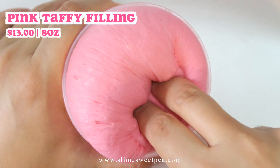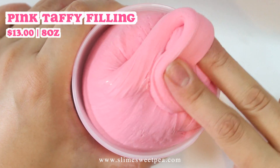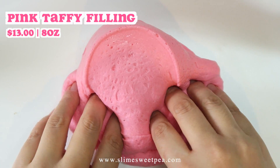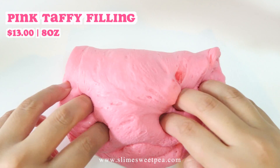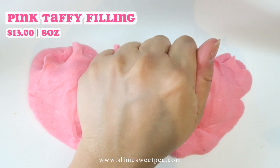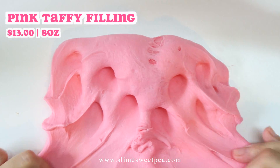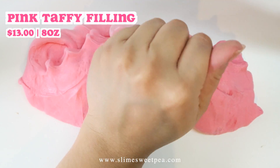My containers fit up to 10 ounces of slime, so you're gonna be getting about 30 ounces of slime for just $13. This is scented like fruity candies with orange sherbet as the dominant scent, which is one of my favorite scents ever. If you like fruity scents, I highly recommend this one.